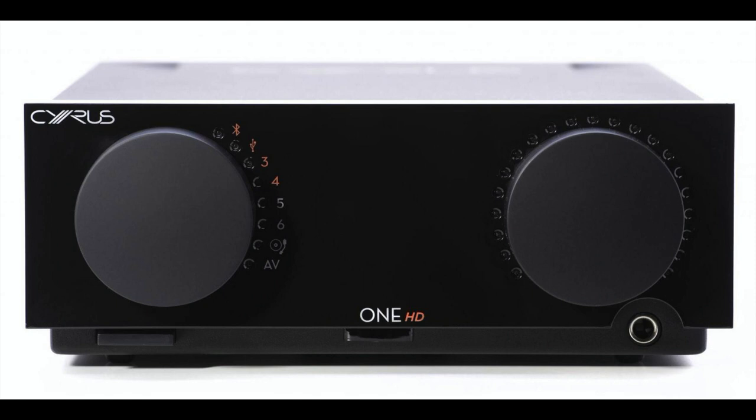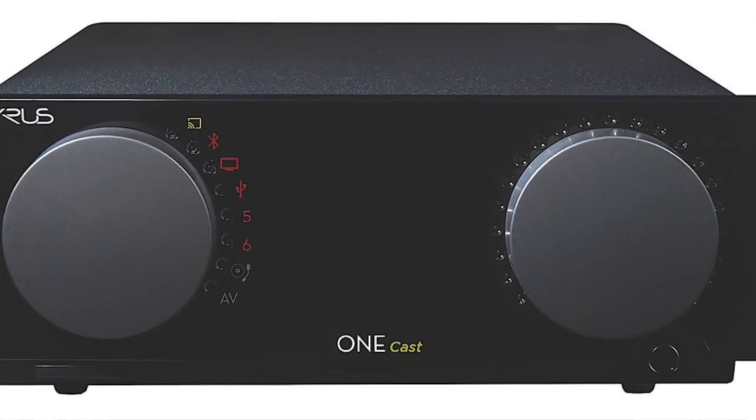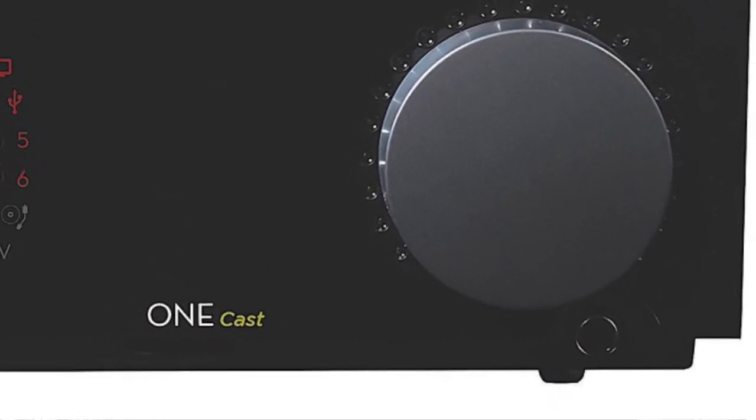Now with the OneCast, that same chassis has been retained and tweaked once more. The OneCast looks very similar to the original ONE from the front, with its goggle-eyed twin rotary controllers — one handling volume, the other a selector — although the OneCast has a greater array of selectable options than the original ONE. Bottom right, you'll find the full-size headphone jack for the internal Class AB headphone amplifier.